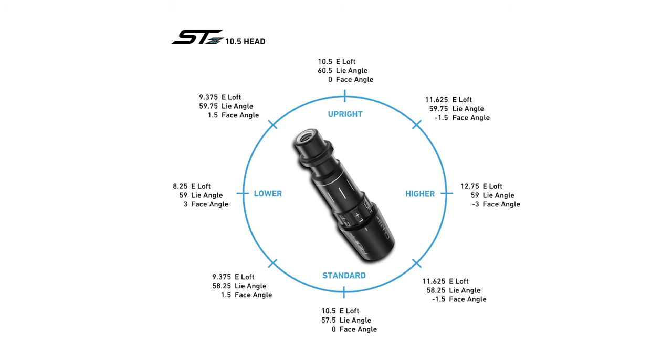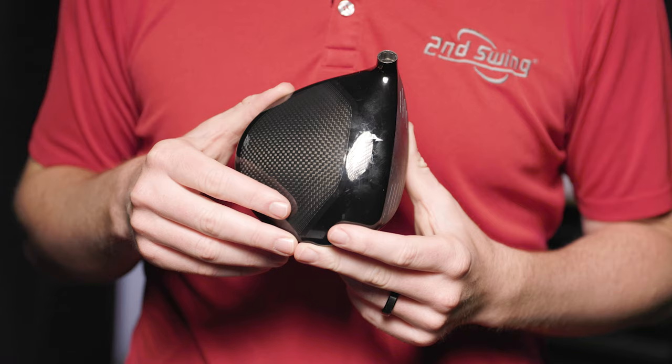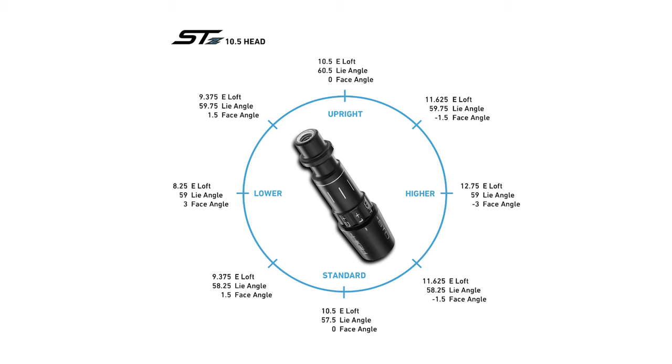With the Quick Switch hosel, you have over four degrees of adjustability. The lower setting drops the loft by an estimated 2.25 degrees, while the higher setting increases the loft by about 2.25 degrees. Decreasing the loft will open the face angle. There are three settings that decrease loft. The lower setting opens the face angle by three degrees, while the other two settings that only decrease loft by roughly one degree will open the face by a degree and a half.